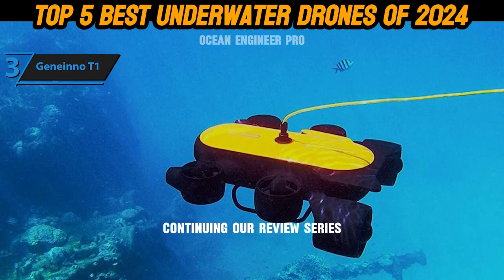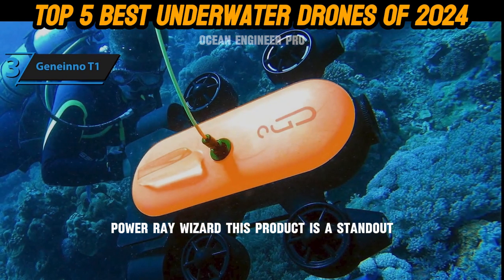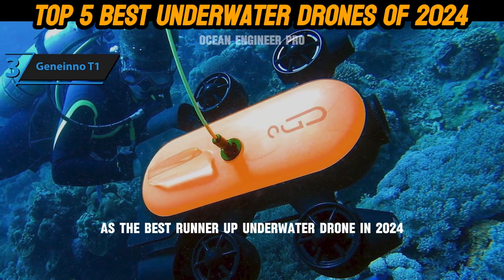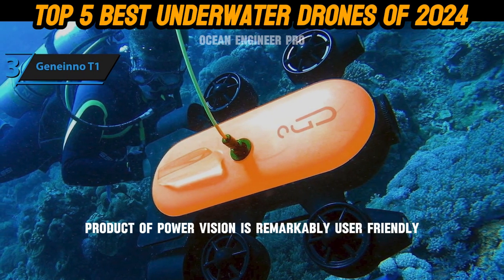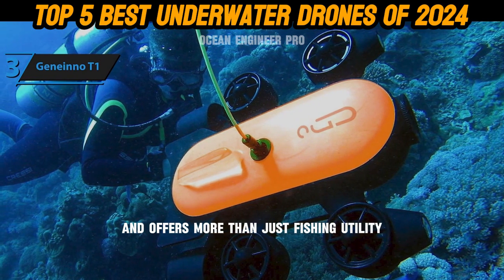Continuing our review series, we now turn our attention to the Power Vision Power Ray Wizard, a standout as the best runner-up underwater drone in 2024. The Power Ray Wizard is remarkably user-friendly and offers more than just fishing utility.